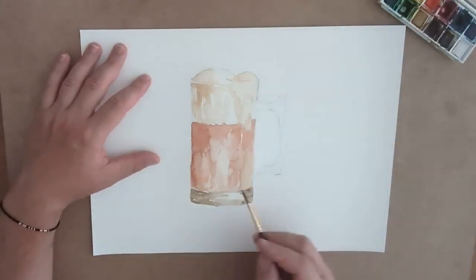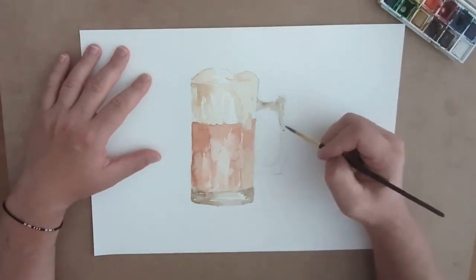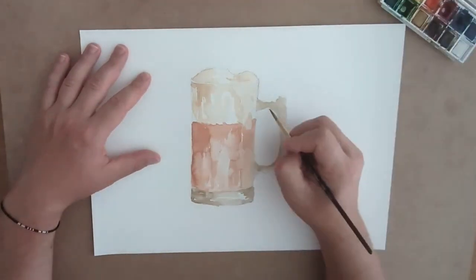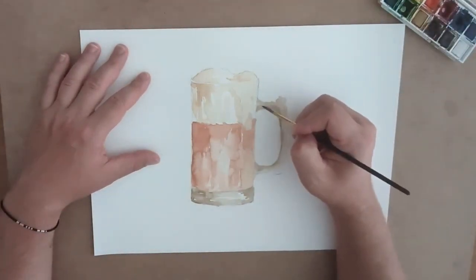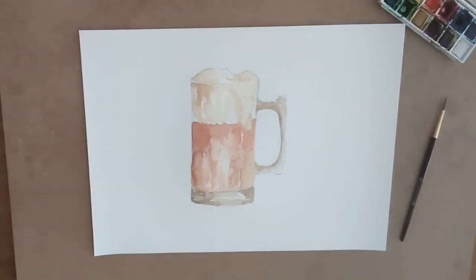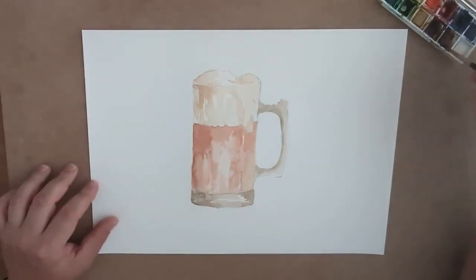I'm putting in the dimples of the glass on the side of the mug just to give it a little bit of a three-dimensional feel. To make the liquid and the glass translucent, it's just playing with light and shadow and making sure that you layer your colors.